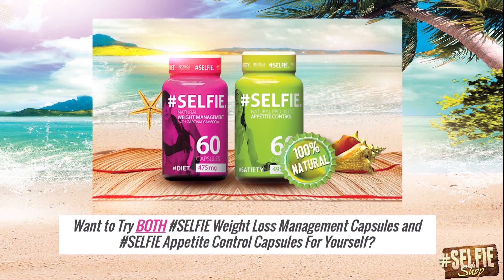Want to try both Selfie Weight Loss Management Capsules and Selfie Appetite Control Capsules for yourself? Click the link above.